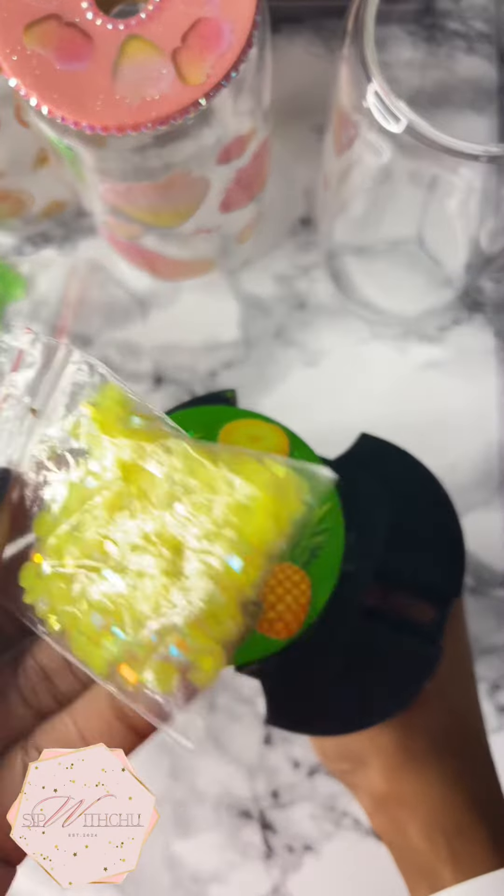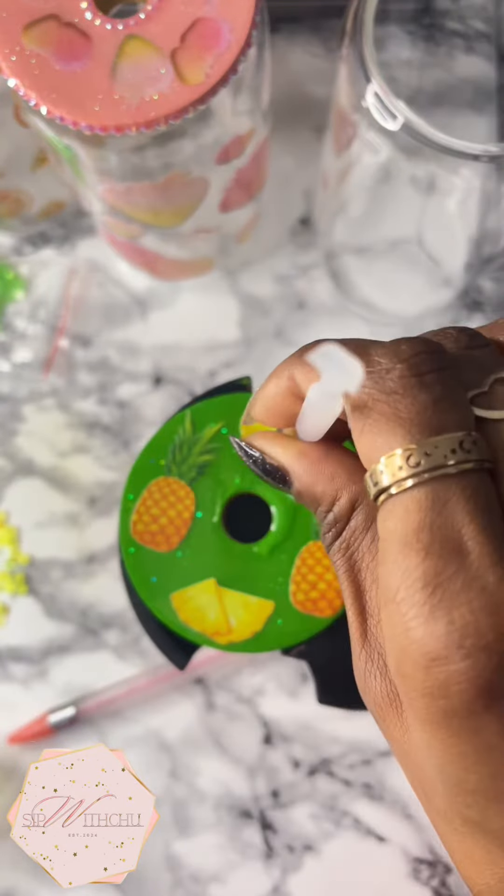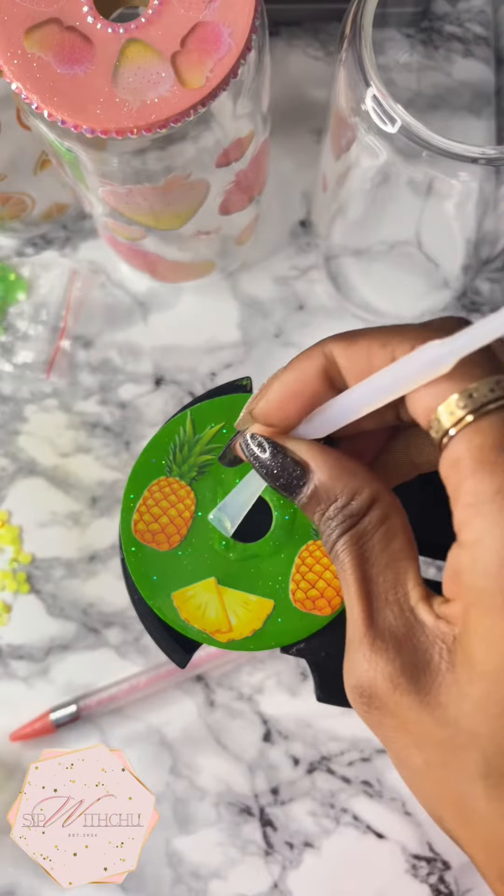Now I'm going to go in with a little bit more of my yellow beads, and then a little bit more resin around the hole for the straw. Then we're just going to place the beads around the hole.